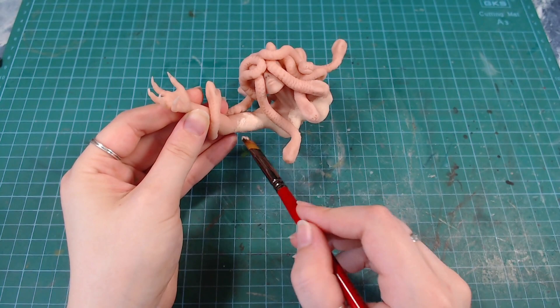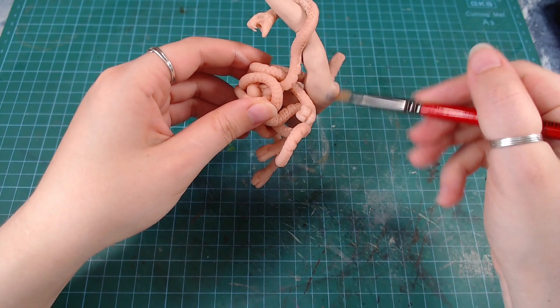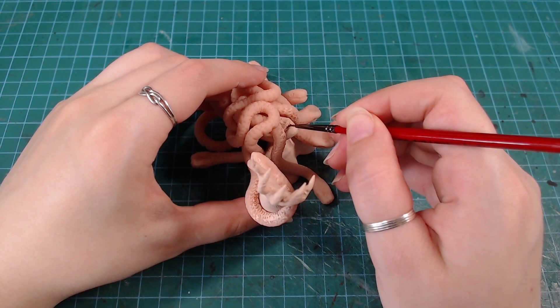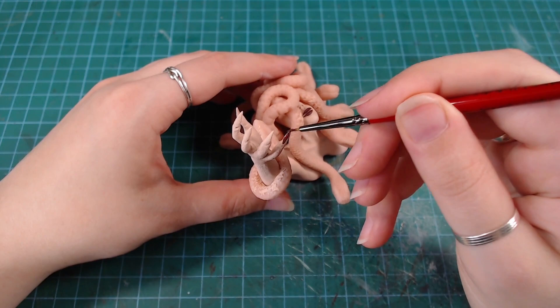I painted her body in a light tone and went over it with an even lighter dry brush to bring out the skin texture. I painted her lips in a dark purplish color, and also painted her nails in the same tone.